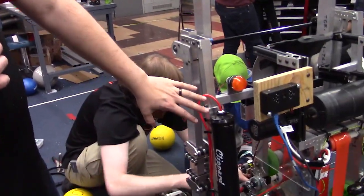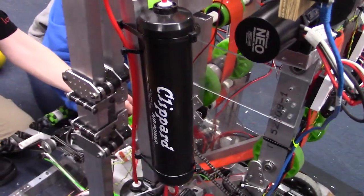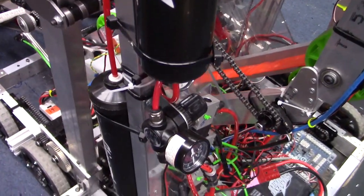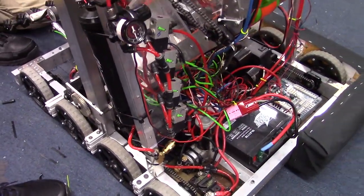On the high pressure side, we have two tanks of air. All the cylinders on our robot are three-quarter bore or less, so we're not using a lot of air on this robot. Two tanks is more than enough storage for what we need to accomplish here.